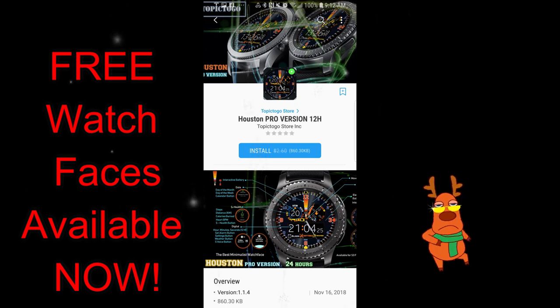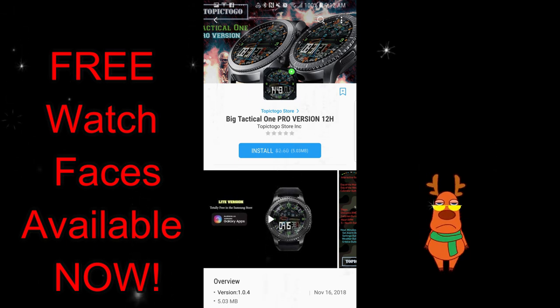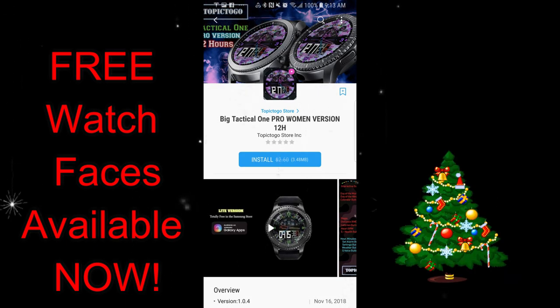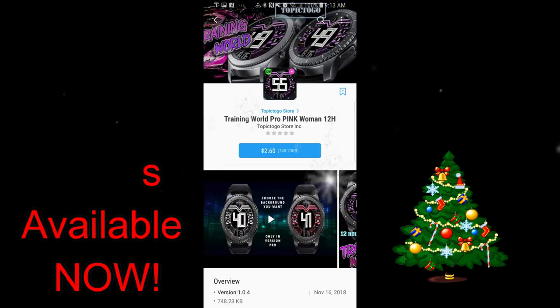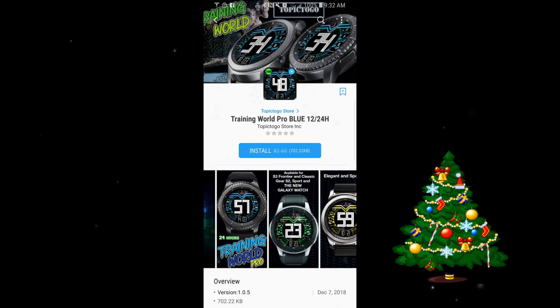From there you'll be able to see and download all the faces I reviewed today as well as some additional faces I didn't get a chance to review. In total I reviewed six faces and I'm going to go through them fairly quickly so you get an idea of what's available and then you can decide if you want to download them when you get to the store. Let's go check out these now-free watch faces.